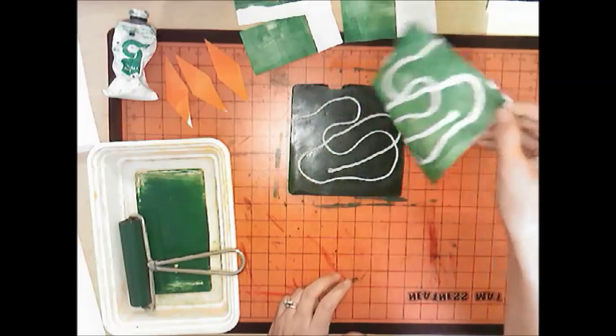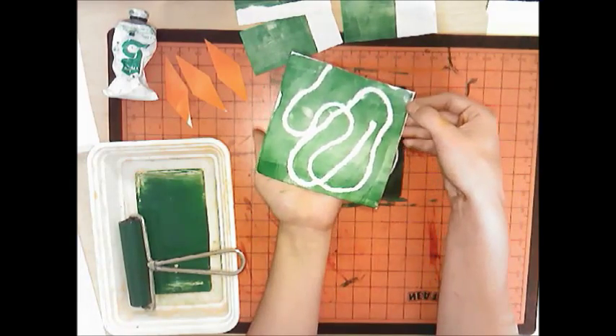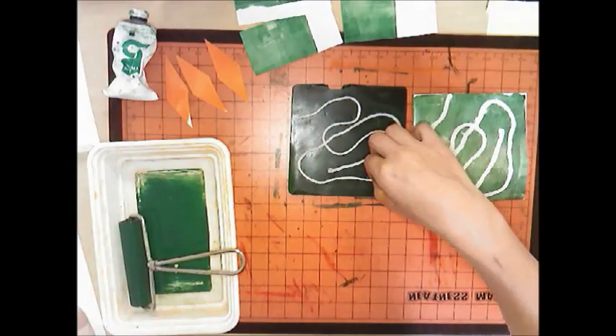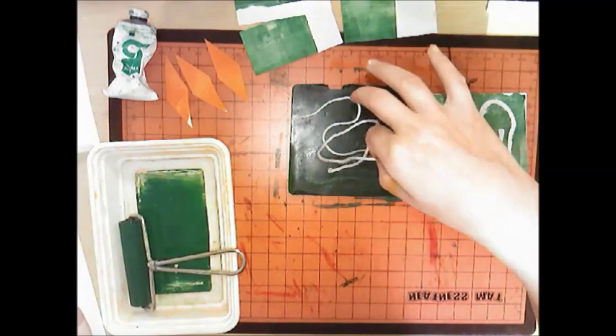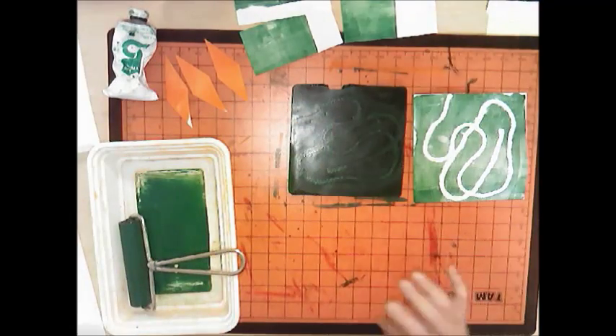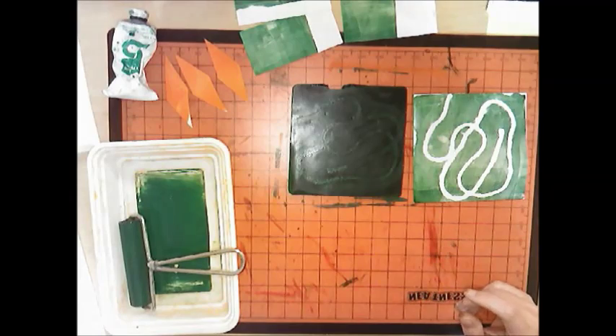When you feel you've done enough rubbing, peel one corner up and you can see you've made one print. Peel up your yarn — you can actually reuse it, so put it back in your bucket. Once the ink dries you can reuse it. Then take your second sheet of paper — this is called your ghost print.